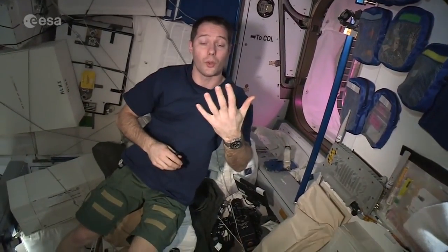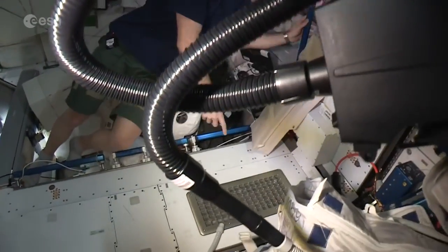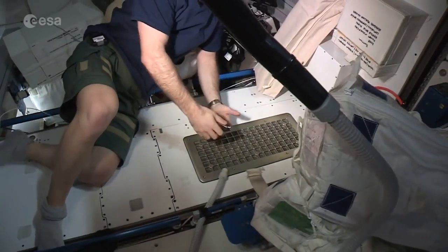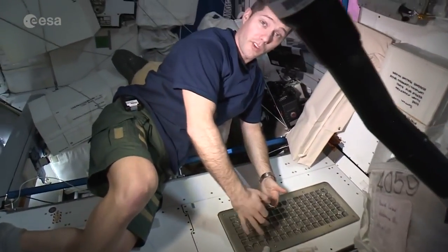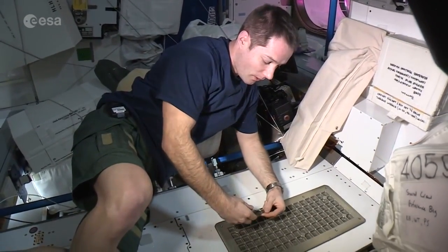Speaking of haircuts, I also need to clip my fingernails, and the principle is the same — we don't want them flying all around the station, that would be gross. So we choose a conveniently located vent and use air aspiration from that vent to capture all the nail clippings, and then we vacuum the vent.